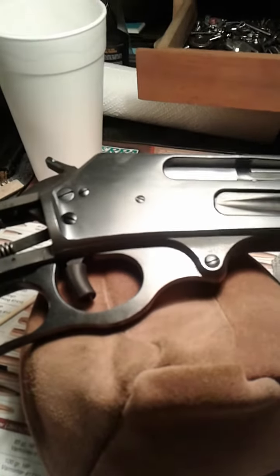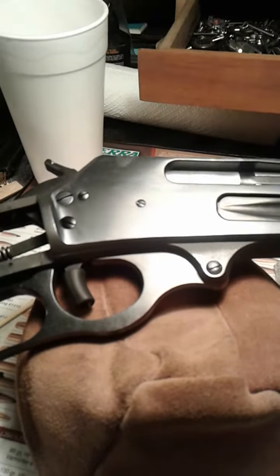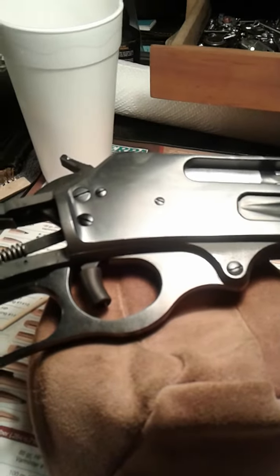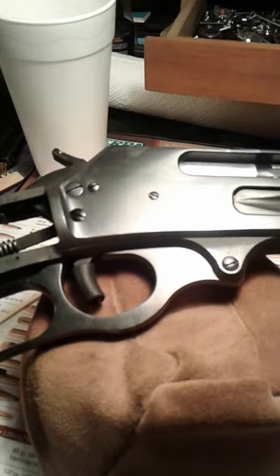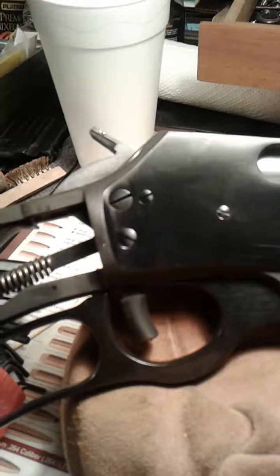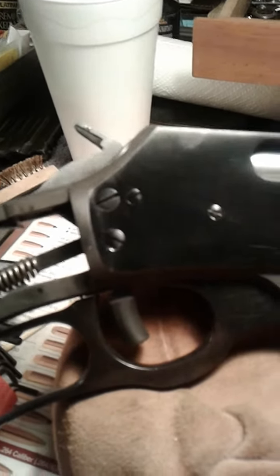I made this video to show y'all the best way to do away with that ugly cross bolt safety on a Marlin 336. Take your safety block out in the firing position — when it sticks out where it sticks out.